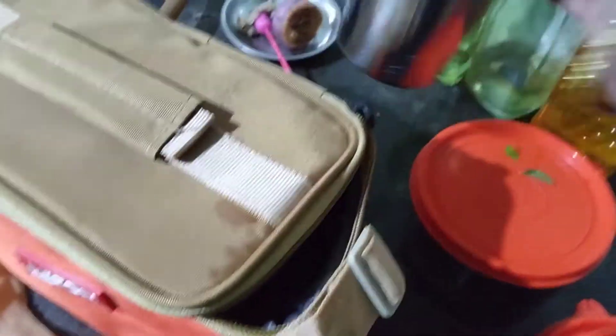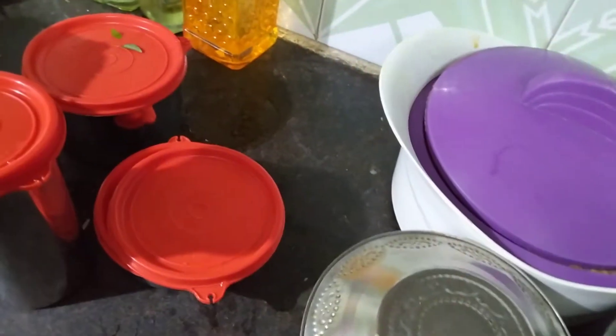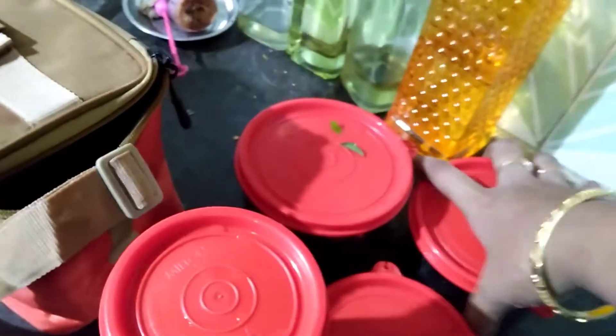There are steel glasses here. We are packed for lunch and we can add some fruits. In this steel glass we can add juice, water or more. We can add some of the materials.